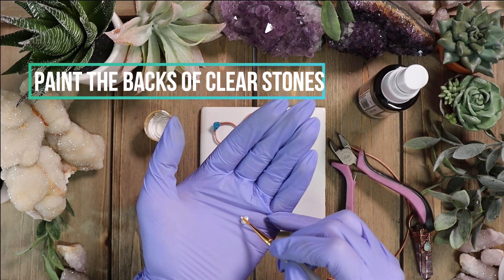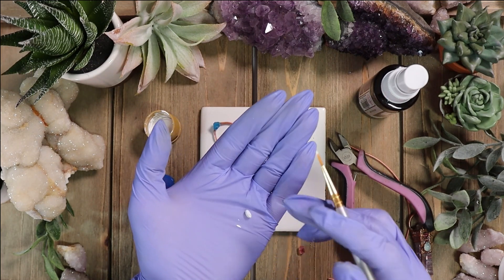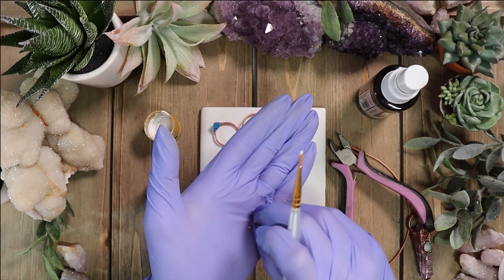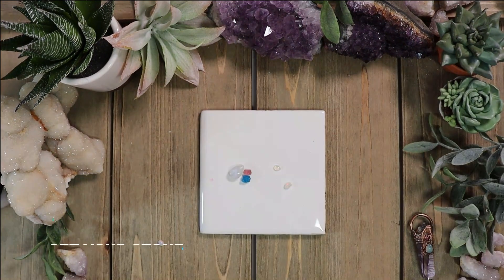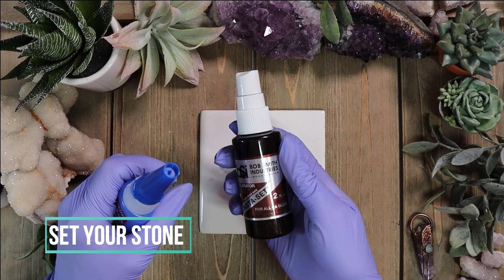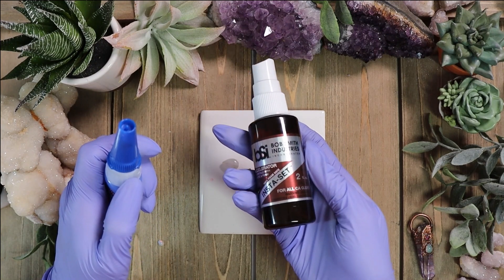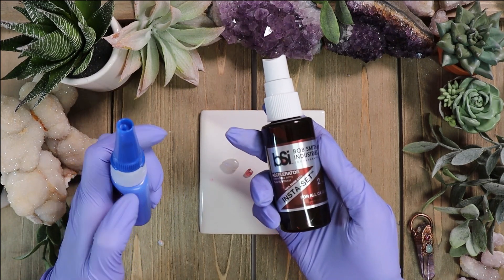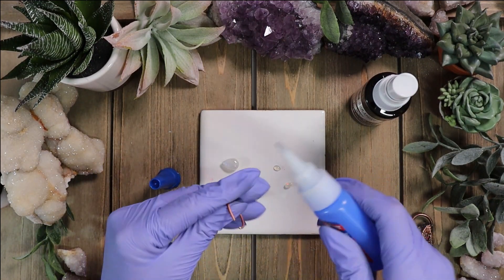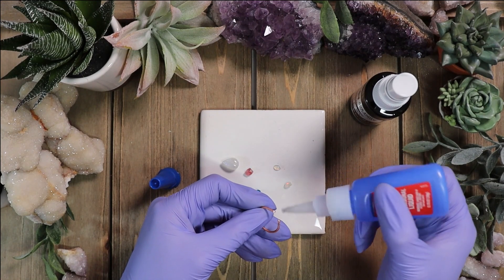If you're working with a clear or transparent type stone, you'll want to paint the back with a white acrylic paint or a nail polish, simply so you don't see the black conductive paint. Now we're going to set the stone. One of the easiest things to do is to use any super glue. I love this insta-set accelerator spray — basically you place the stone, put a little super glue, and when you spray this spray it instantly dries the super glue.